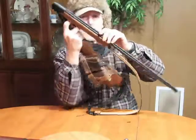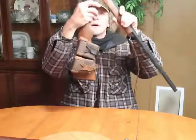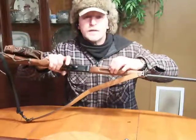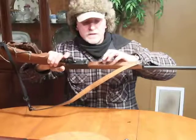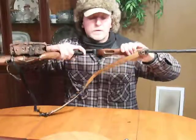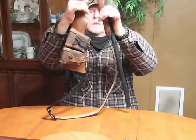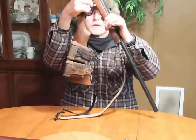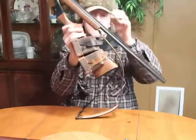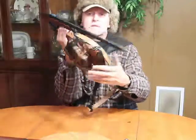There is a pinch point right here — if you drop the gun and fall on it, it could crush your fingers. One thing you can do is take JB Weld, wood putty, or whatever, and fill it in, or make a wooden plug and glue it in. That way the trigger guard would only close about this far, which is plenty, and the pinch point would be much less of an issue.